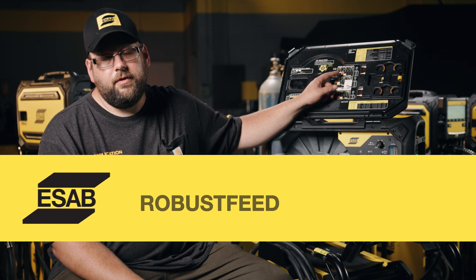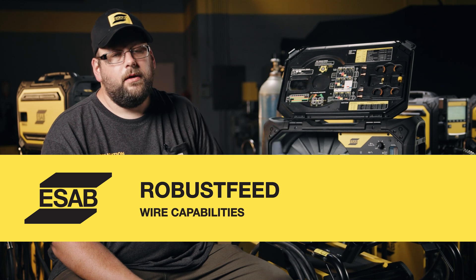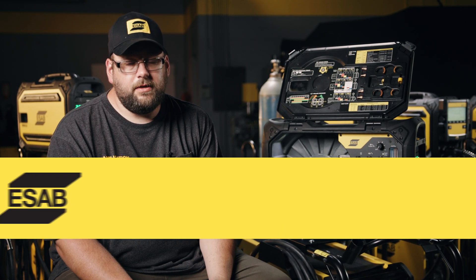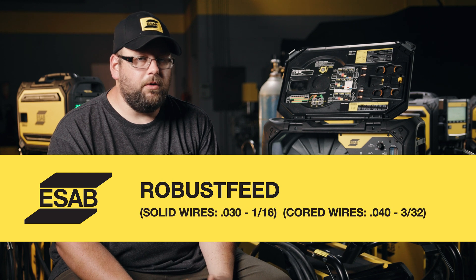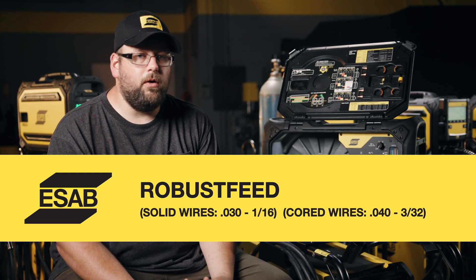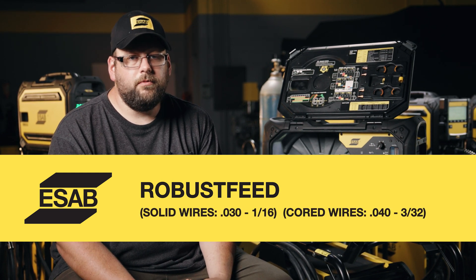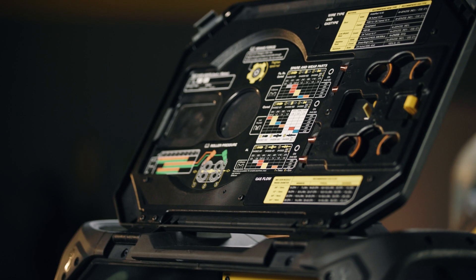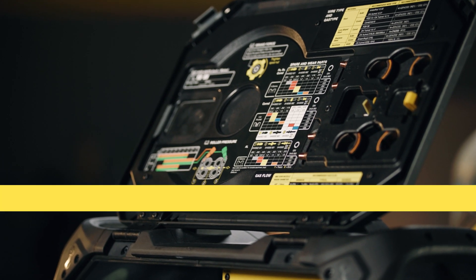There's a lot of different wires that this feeder can handle. You'll notice here on the door we have different types of drive rolls. On the top, we have our V-groove drive rolls from 0.030 to 1/16th capabilities. Below that, we have our cored wires from 0.040 to 3/32. And at the very bottom, we have our aluminums that go from 0.030 to 1/16th.